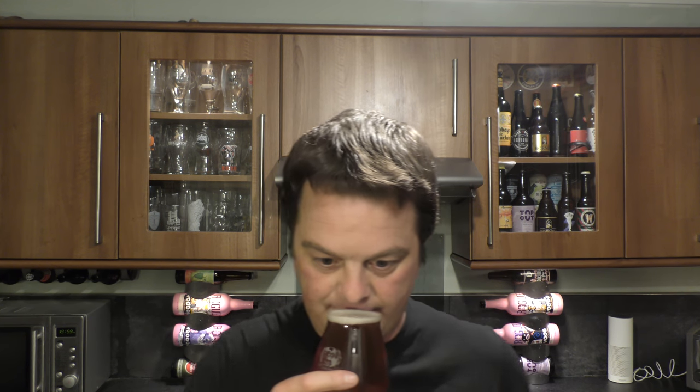Let's get the aroma. Smells really good — nice and hoppy. Citrusy, grapefruity. A little bit of orange peel. Little bit of spice in there.